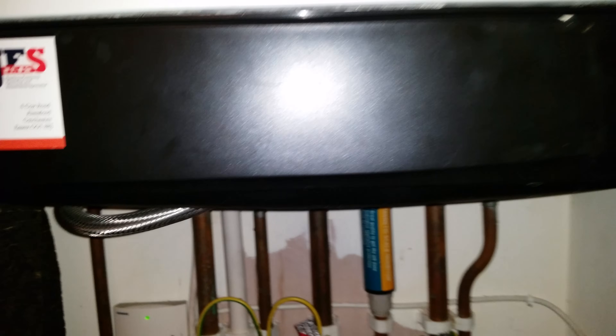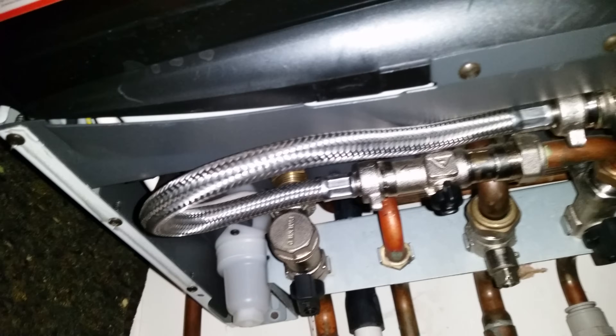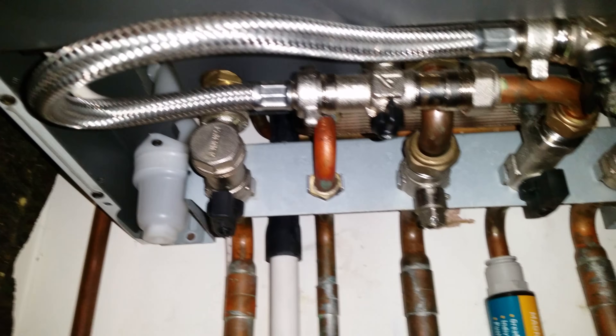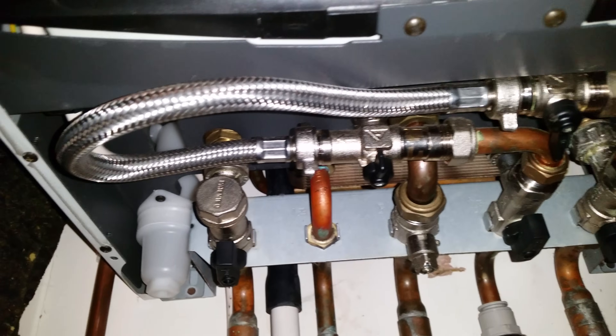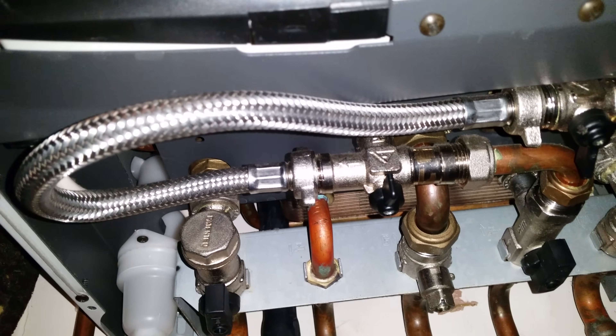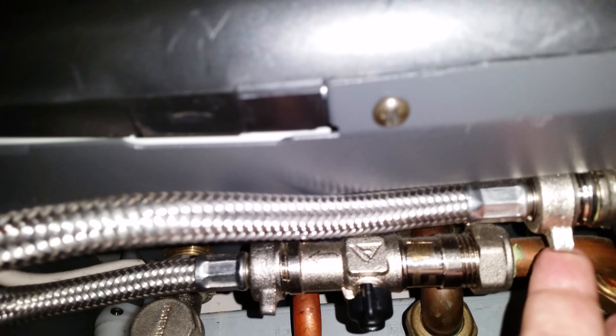Underneath the boiler, hopefully, you've got a filling loop. The filling loop is this metal pipe here. Technically, when the boiler is installed, that's supposed to be removed. But if you're lucky, your plumber left it on, or at least gave it to you to reconnect — there and there.